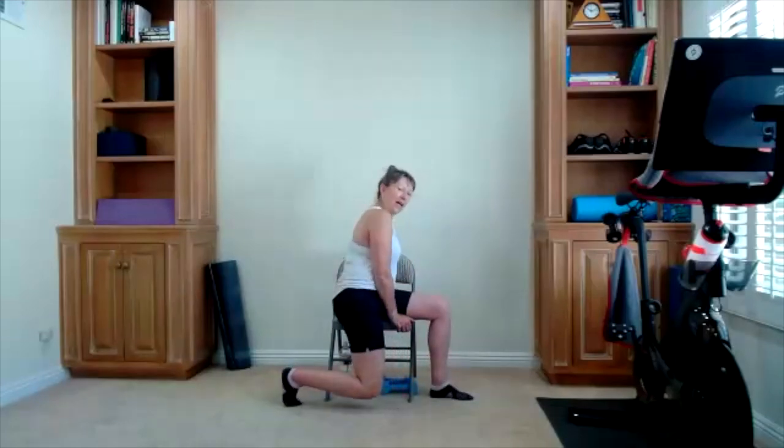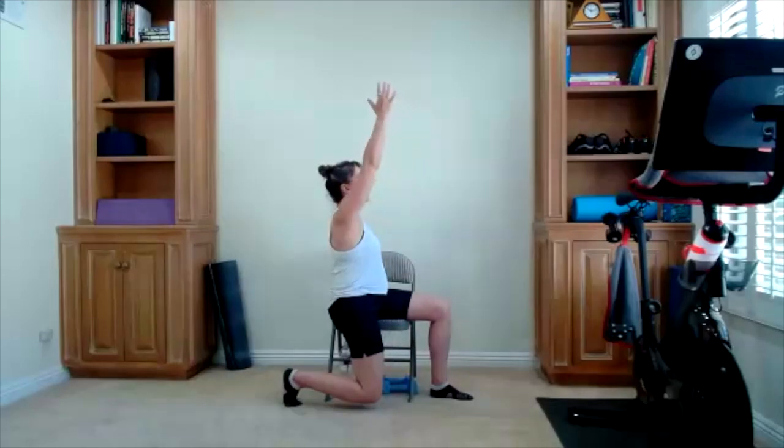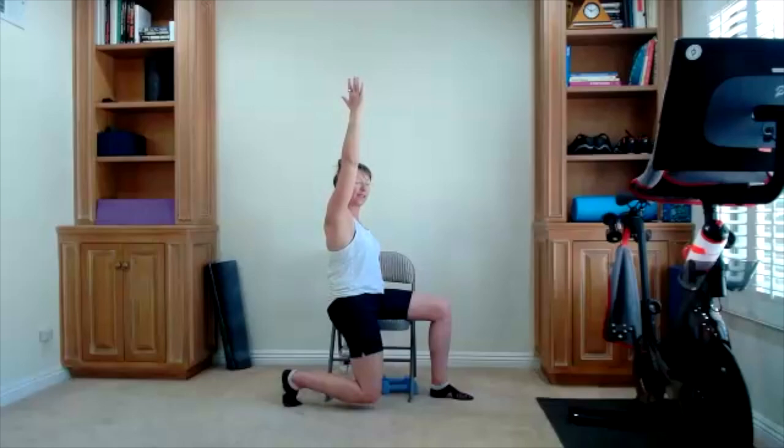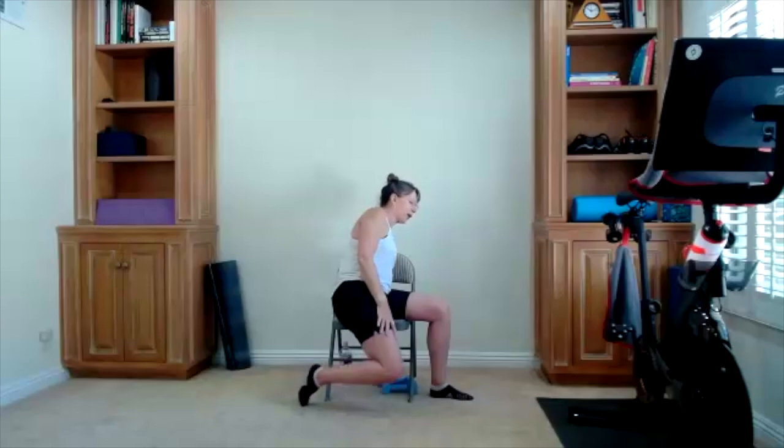Take it off to the other side — sliding over on your chair. There is the arm up if you want it — the arm going up increases the stretch. Nice little exhale, lengthen the leg down, relax the arm, relax the leg, bring yourself back to the front.